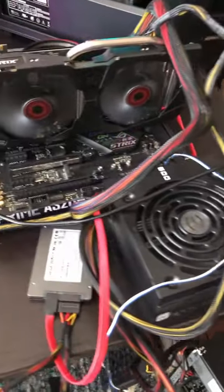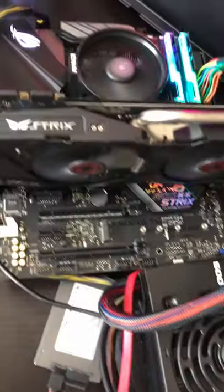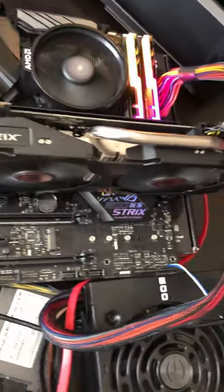Welcome to the Frankenstein used parts desk of PC Tech Hustle. We got a pretty sweet little system we're putting together here — this is all used parts, as I normally do.